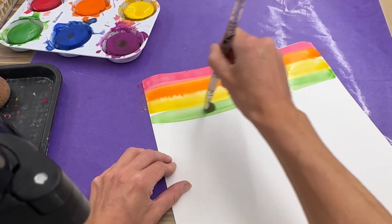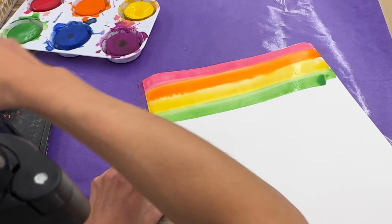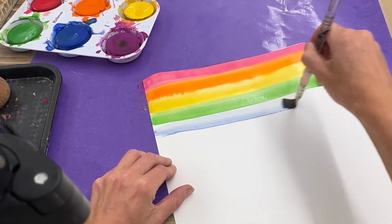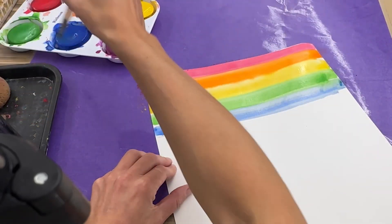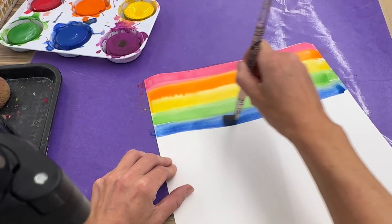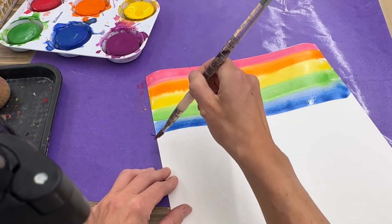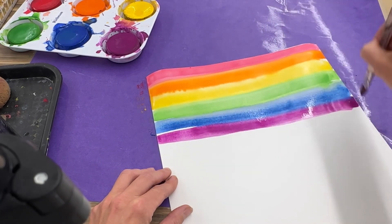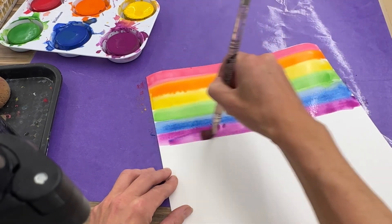Remember, Roy G. is the green. And then Biv. So what comes after green? Blue. So I'm going to clean my brush and get some blue. Then it ends with a V for violet — Roy G. Biv. It looks like that blue I still need to go over. Get my purple or violet very wet. If I'm just going back into the same color and my brush didn't get dirty, then I don't have to clean my brush. But if it's dirty because it mixed with the blue, then I do need to clean my brush.